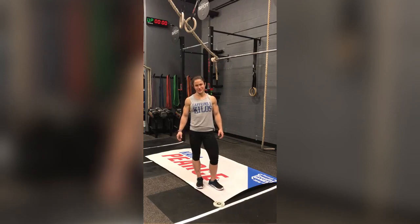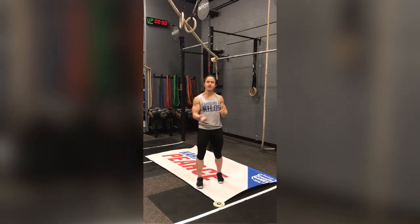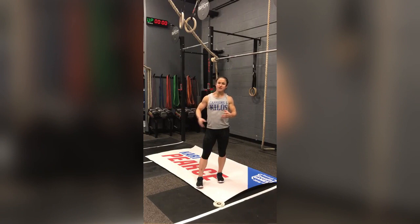Hello and welcome to another Pearce Pointer. Today we are going to go over something that is essential for any time you jump up from the bar, whether you're doing strict pull-ups, kipping pull-ups, butterfly pull-ups, muscle-ups, or toes to bar. I'm going to teach you how to properly engage your shoulders so that you maintain your shoulder health throughout any bar movement that you're doing.